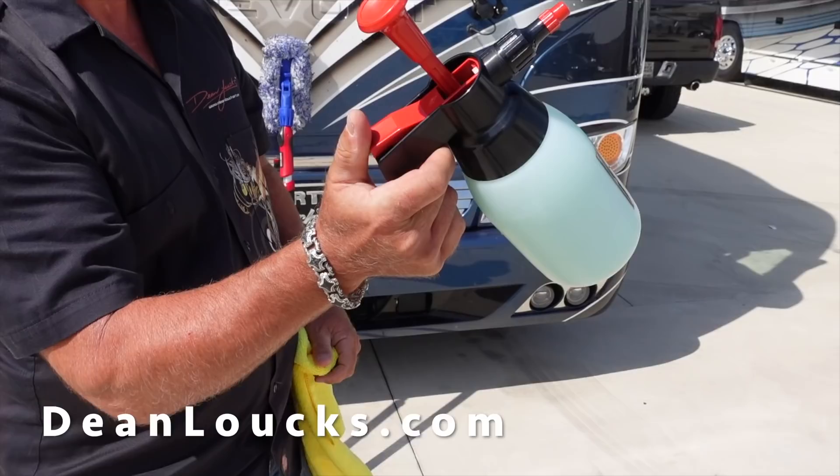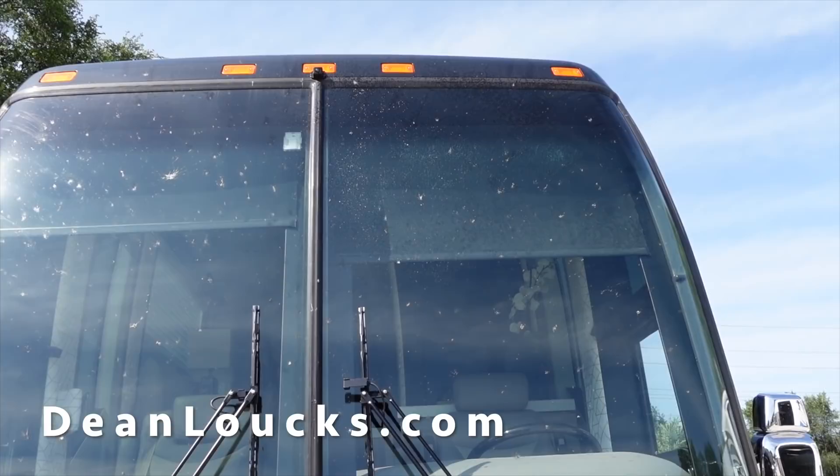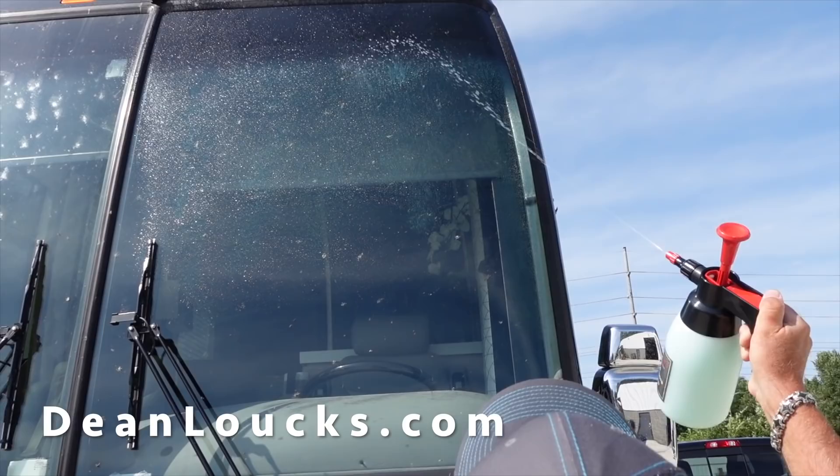When I'm traveling, I'll stop at the truck stop, and while I'm filling up with fuel, I'll take my Anywhere Wash — these pump sprayers are perfect and you can order these from us too. You dial this in for a spray, a mist, and you dial it out for a stream. We're working in direct sunlight here, so we're going to do a small section at a time. We're not going to try to tackle the whole thing, but if this was in the shade, you could do a larger section.